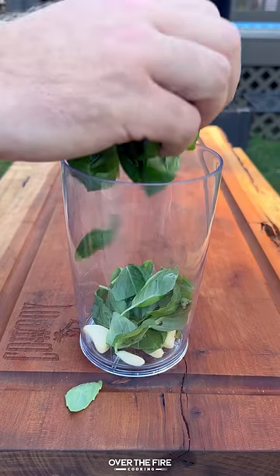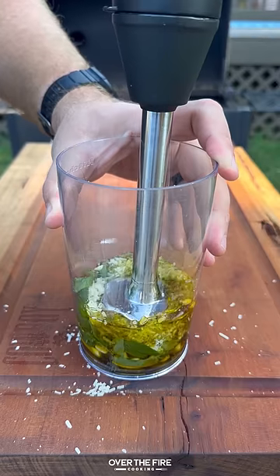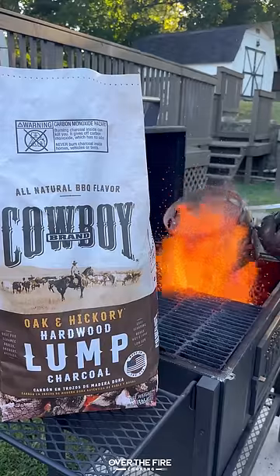Next, let's work on a homemade pesto with basil, grated parmesan, olive oil, pine nuts, and garlic cloves. Blend it up and set it to the side.